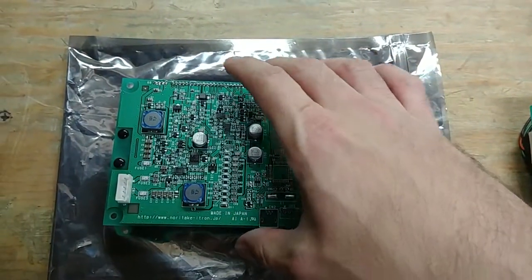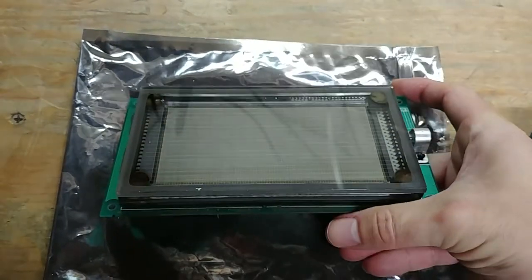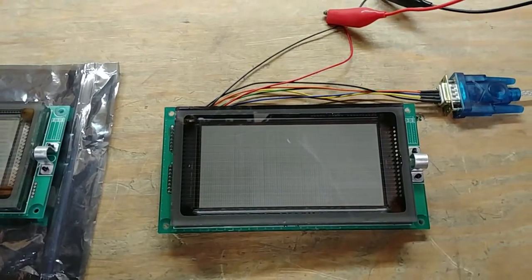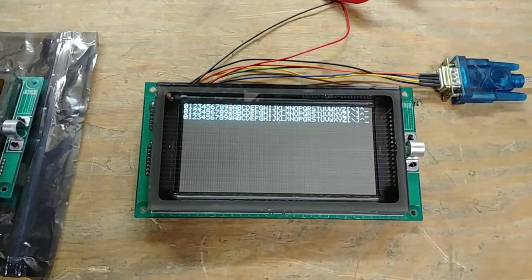This other connector down here is general purpose I/O. They look perfectly clean and nice. So I went ahead and wired this one up — go ahead and turn it on, and we'll write some random text to it.